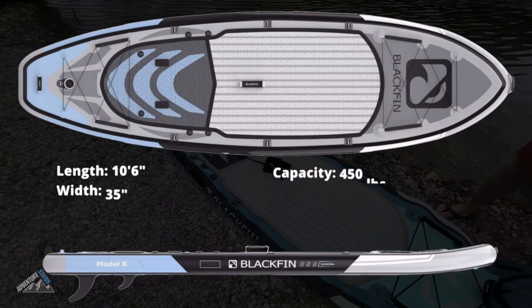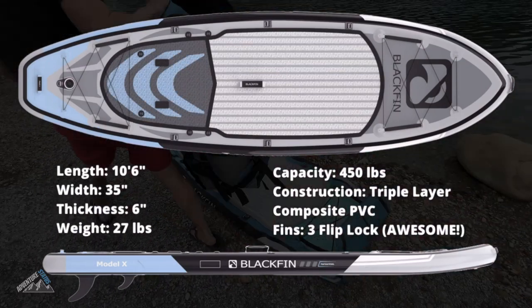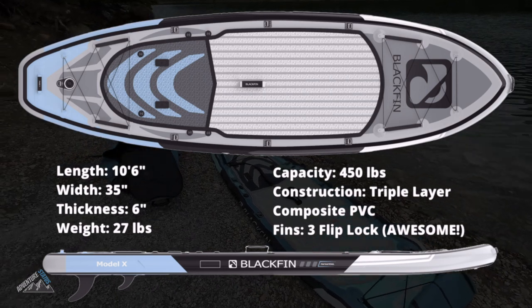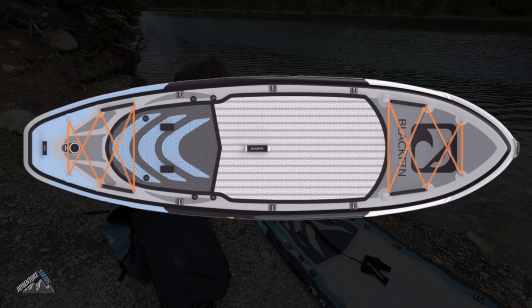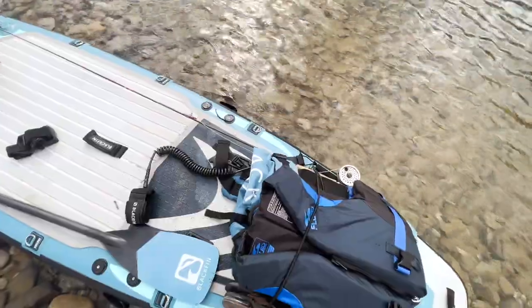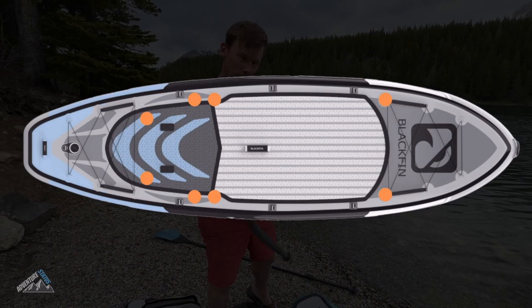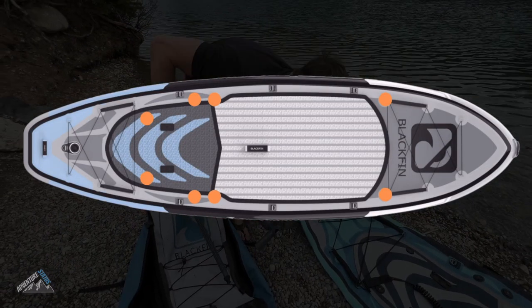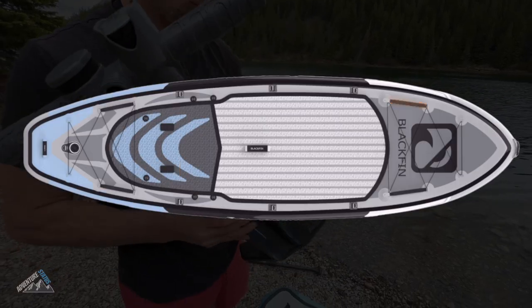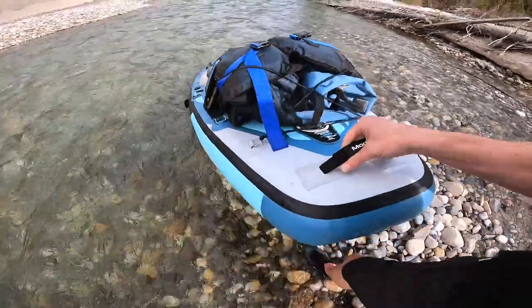Here are the specs for the iRocker Blackfin inflatable paddleboard. It's ten and a half feet long and 35 inches wide, which means this board is going to be really stable — great for fishing, great for beginners. If we take a look at the top of the board, we've got bungee straps on both the front and the back for securing luggage and cargo, and action mounts located all over the board for GoPros, rod holders, and all sorts of different things. It's also got two attach points for the iRocker fishing rack and handles all over the board, so it's easy to secure extra luggage and easy to carry the board around.